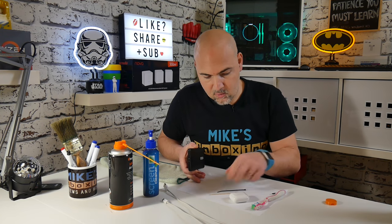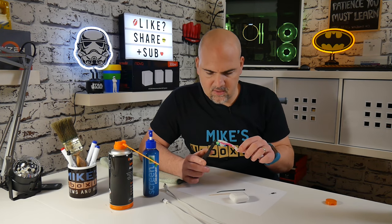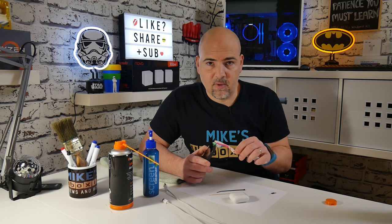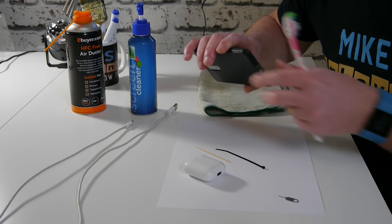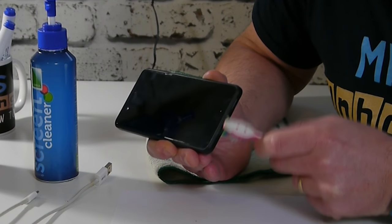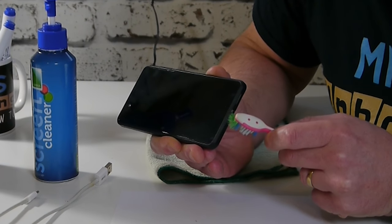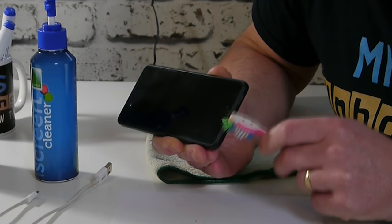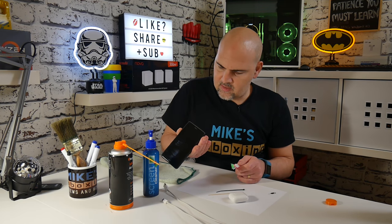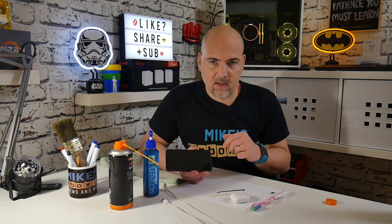The next thing we'll do is use the toothbrush. Try and align the bristles inside the port and just give it an agitating motion as you would when you're brushing your teeth. Try and use a flicking motion so that way you will flick out any of the debris rather than pushing it further inside the device. Give the device a little gentle tap and see if anything starts coming out. After you've done that, that probably in most cases will be enough, but for me I'm going to carry on anyway.